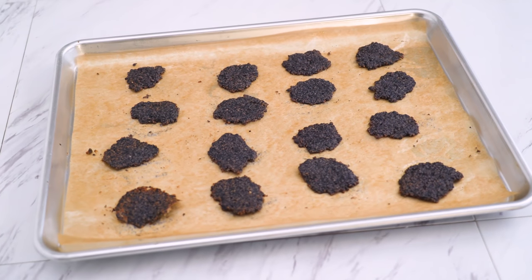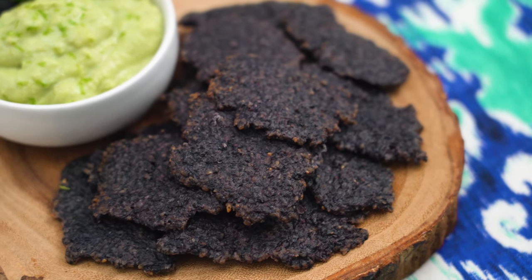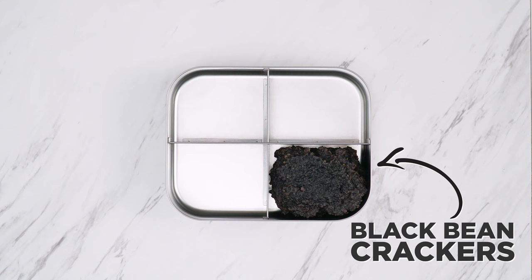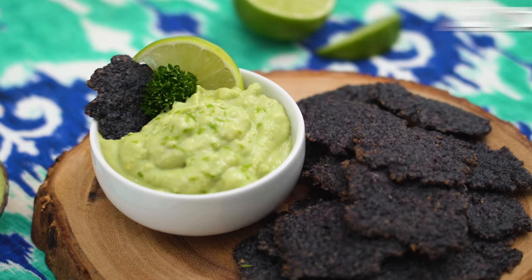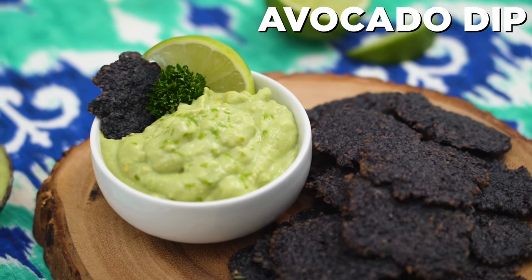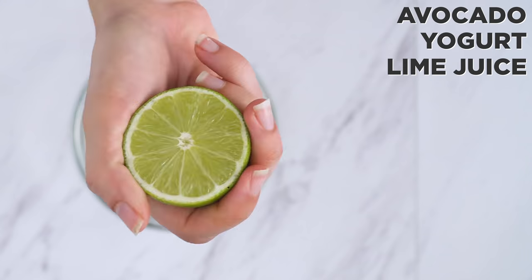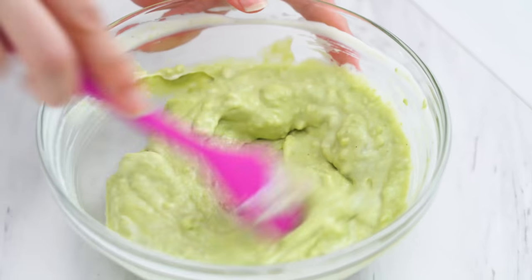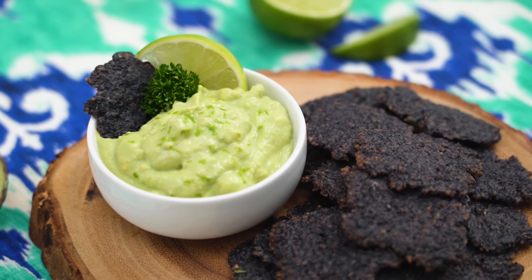Wow! These are almost like a blue corn chip, but with black beans and more of a cracker texture. So fun, and I love how few ingredients they require. Chips are best served with dip — how about the easiest avocado dip ever? Combining mashed avocado, yogurt or sour cream, lime juice, garlic powder, and salt. Sure, it's basic, but sometimes simple is best. This is creamy, savory, and totally a perfect match for my crackers.